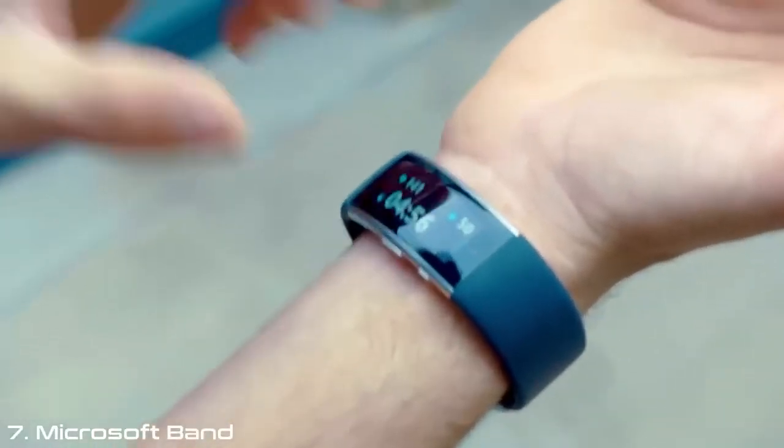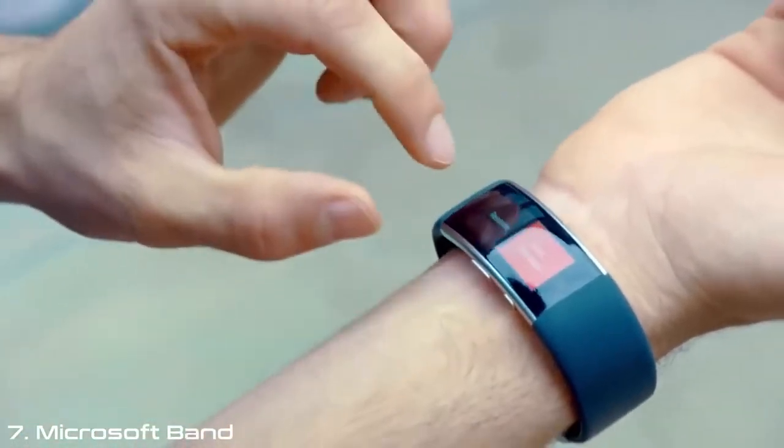My heart rate's on — 145 beats per minute. I'm happy with that.